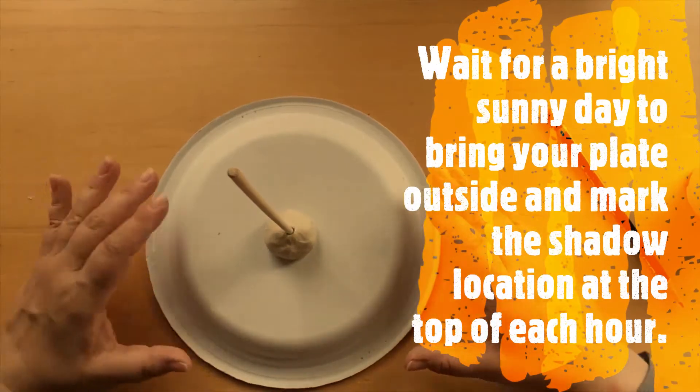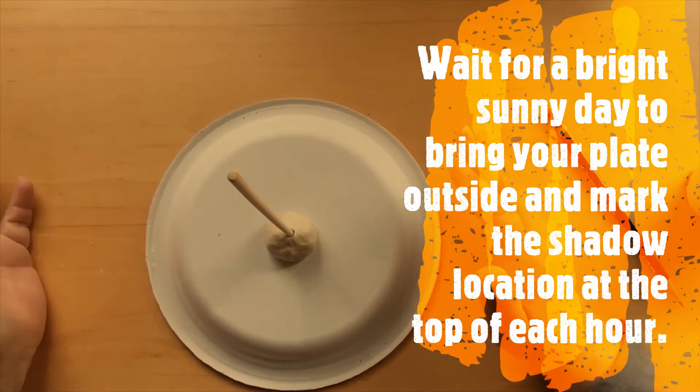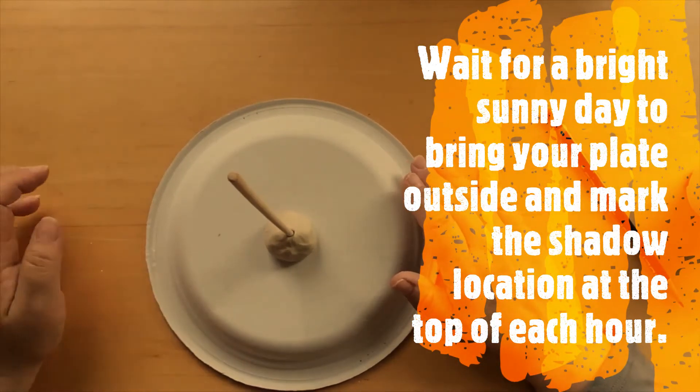We will come back and bring it outside on a bright sunny day, observe where our shadows are, and mark them off on our plate.